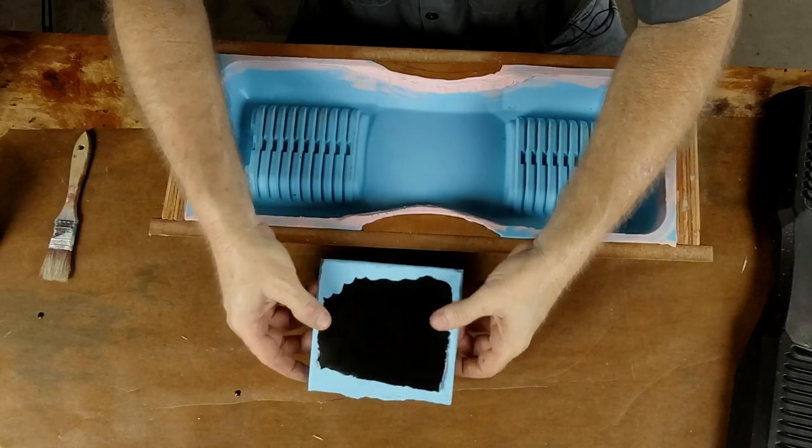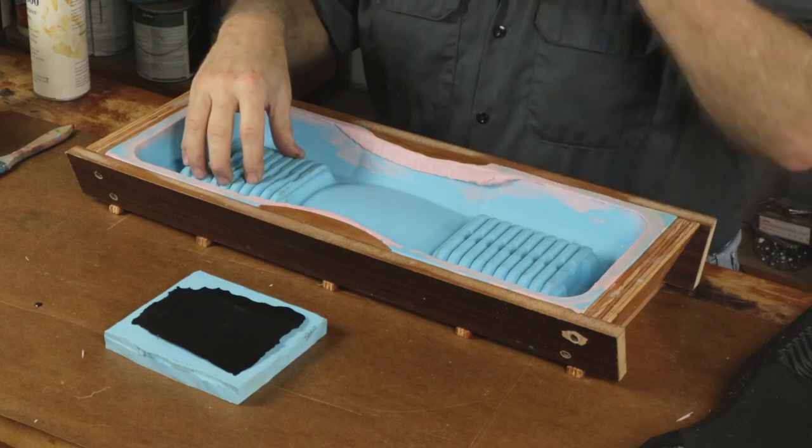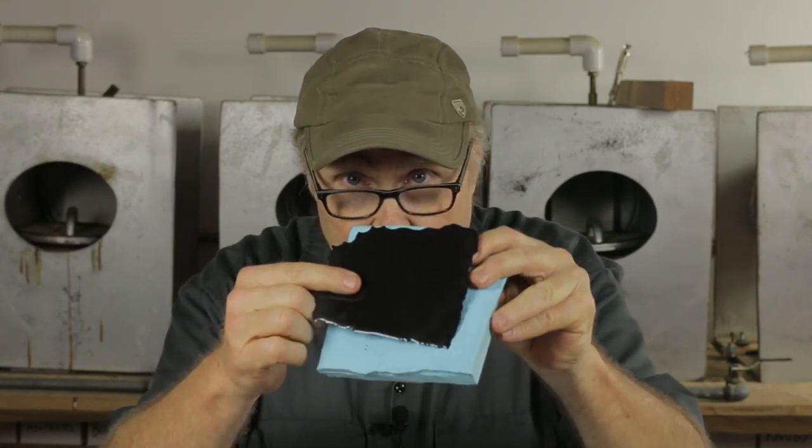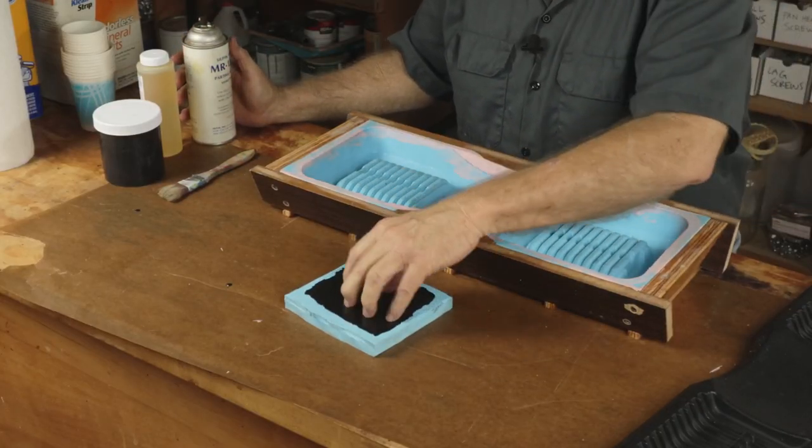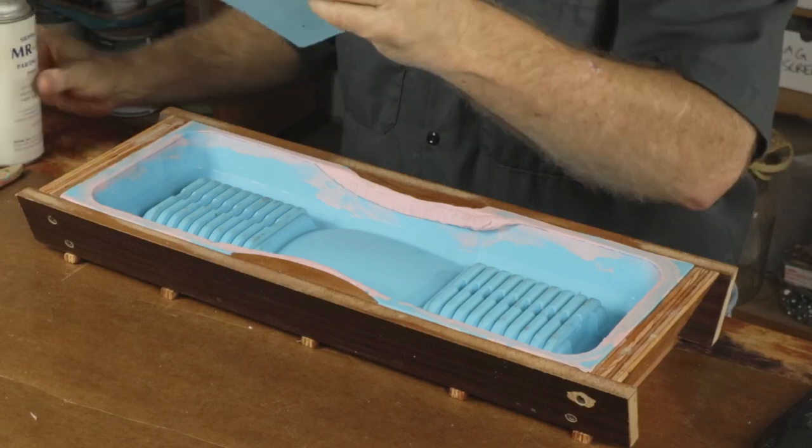What do I always say? Test, test, test, right? I thought it'd be a good idea if I took my own advice. Since I am using this epoxy gel coat resin with this hardener, and this petroleum-based parting agent, and this silicone pouring rubber, I thought it would be a good idea to test them. So I made this handy little test right here. I hosed this old mold down with the parting agent, poured some of the epoxy on there, let it cure, and it worked out perfectly.